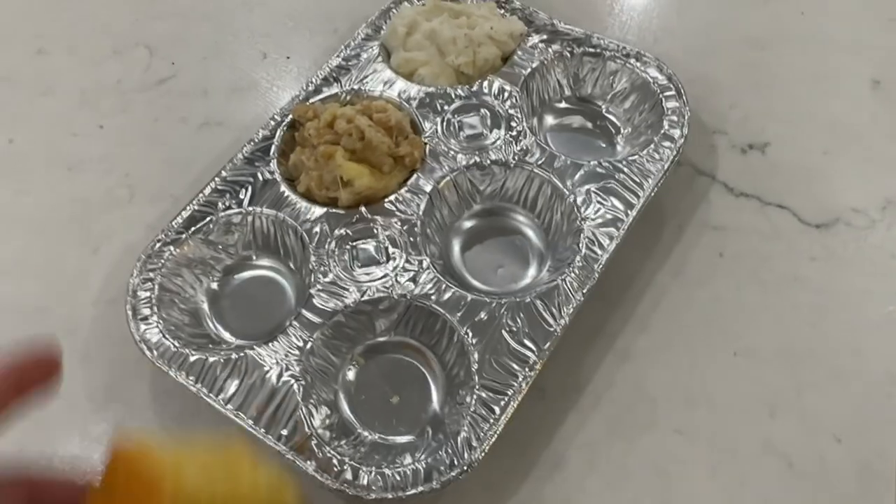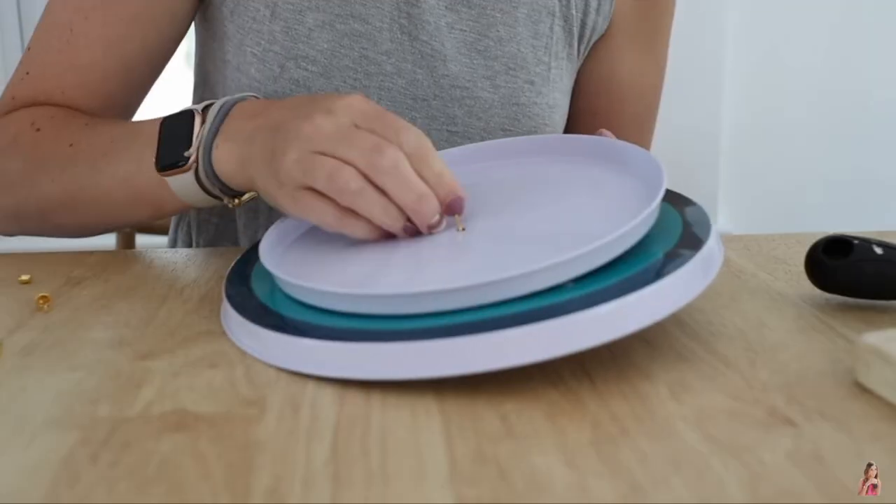Today we are talking Dollar Tree kitchen hacks. You're not going to want to miss this. These are my favorite $1.25 secrets for your kitchen.